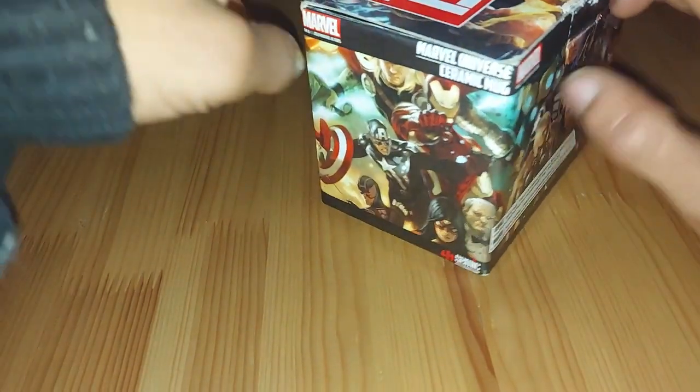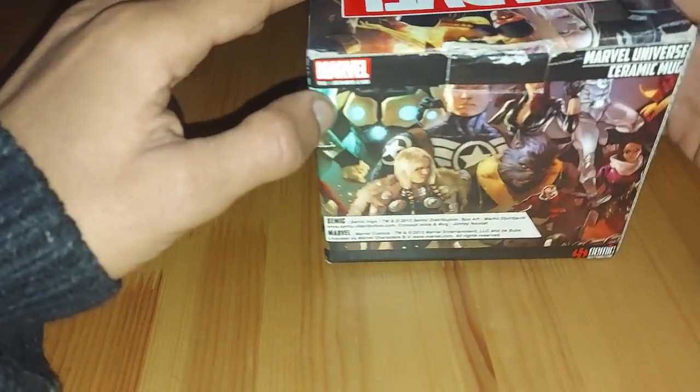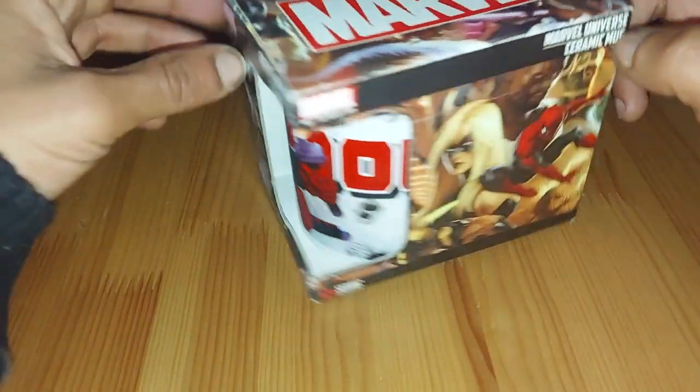I love the design of the box, so we've got a lot of different characters on here. If you know any of their names, let me know in the comment section down below. Without further ado, let's have a look at this mug.